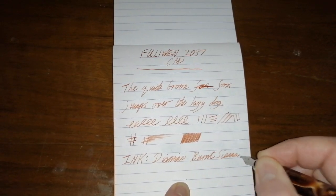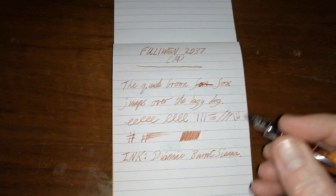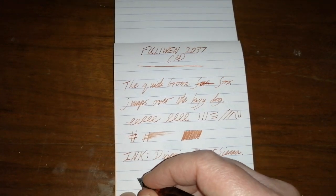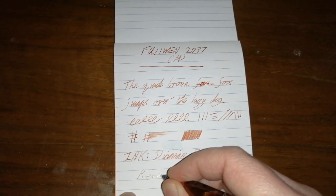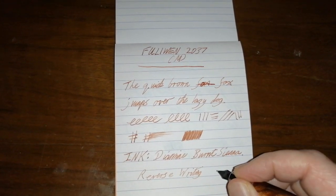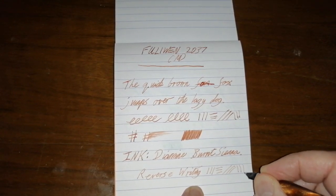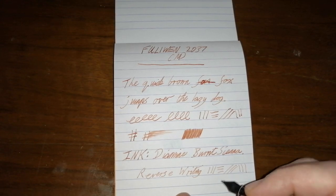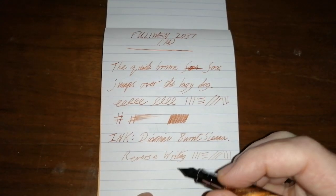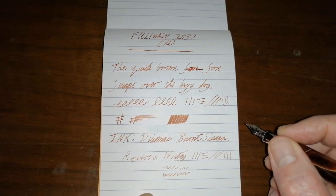I prefer the darker brown inks, but this is an unusual color. Let's do some reverse writing — it definitely goes more towards an extra fine on the reverse. It keeps up but it is a little bit scratchy; not terrible, but not the smoothest. Flipping it back around, there we go.